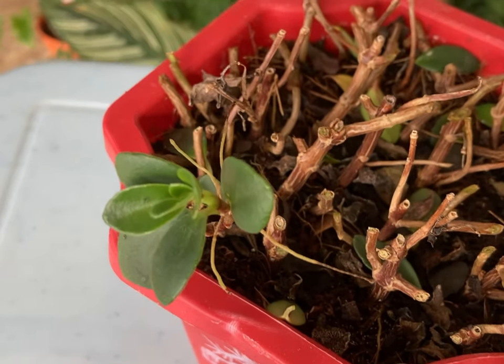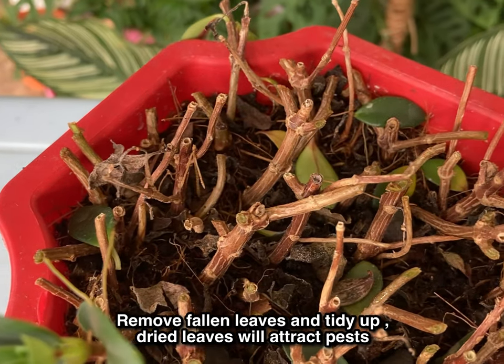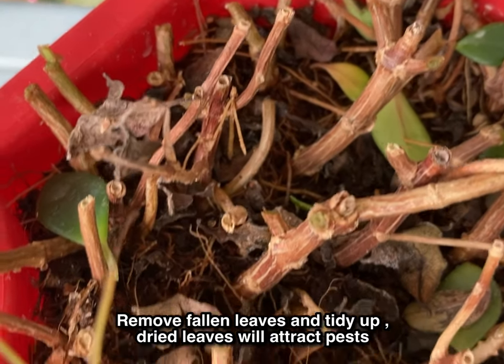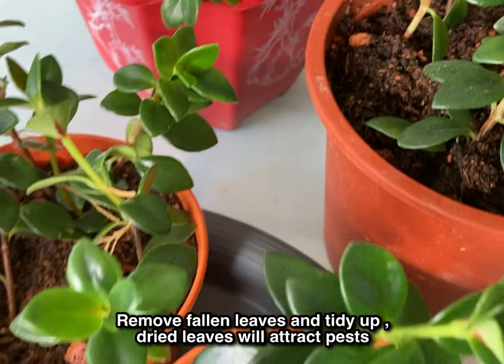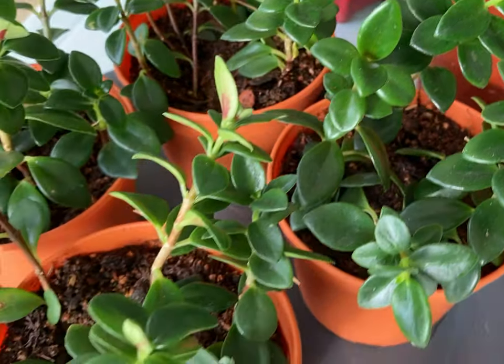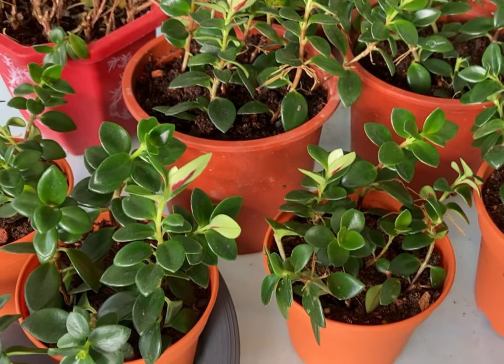About this mother pot — you may just leave it like this. Because in my experience, new growth will emerge eventually, and if that growth becomes longer, you may cut it again and propagate.